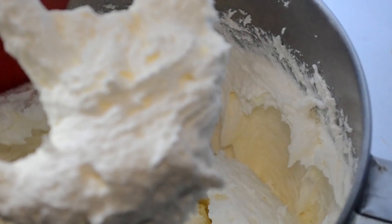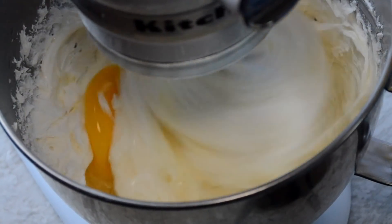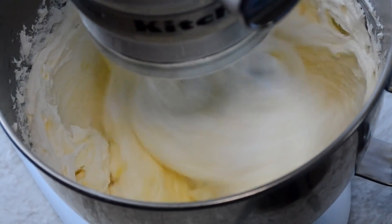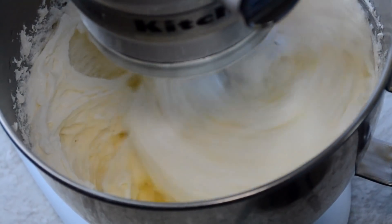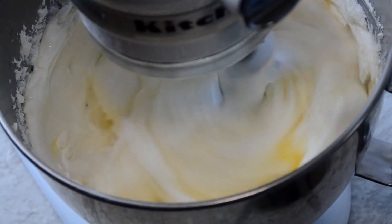Now scrape down the sides of your mixing bowl. We're gonna start adding in the eggs one at a time — my eggs have been sitting at room temperature for about 30 minutes. It's important that all ingredients are at room temperature, so just add them one at a time mixing in between.